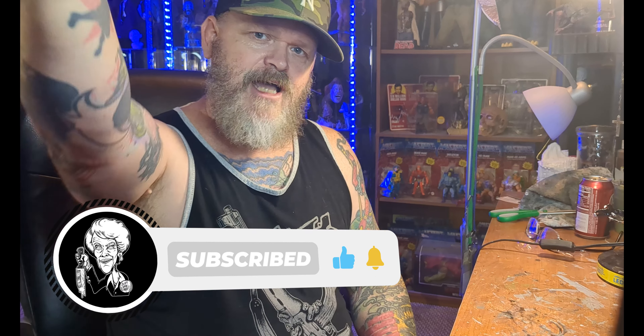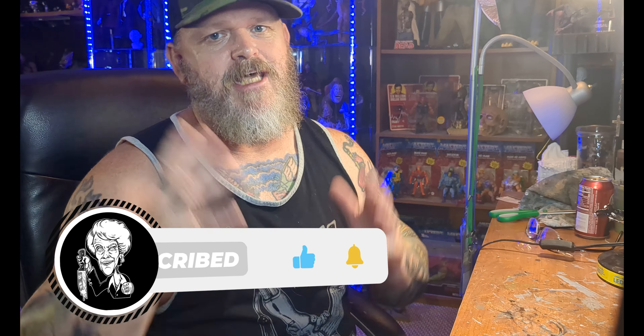Thanks for watching. I'll show you guys a better review of these so you can check them out. If you haven't bought any of these yet, please like and subscribe and check out my other socials. Thank you so much for watching. Later.